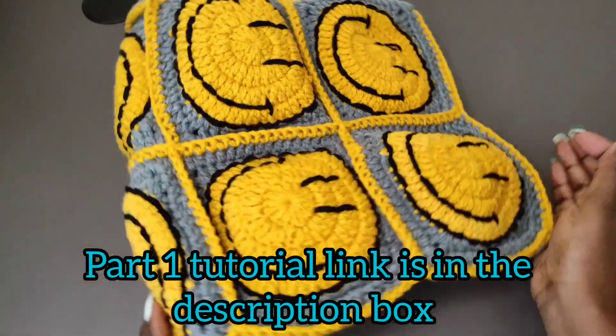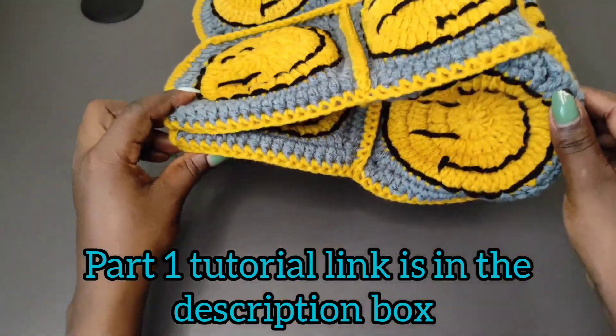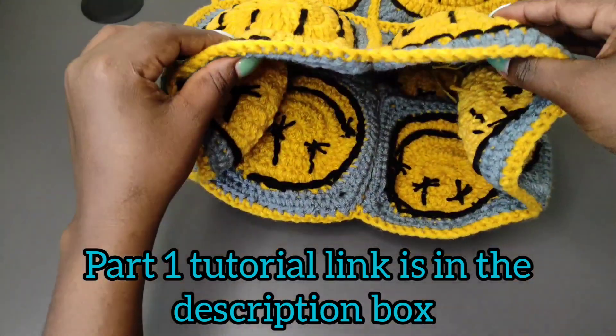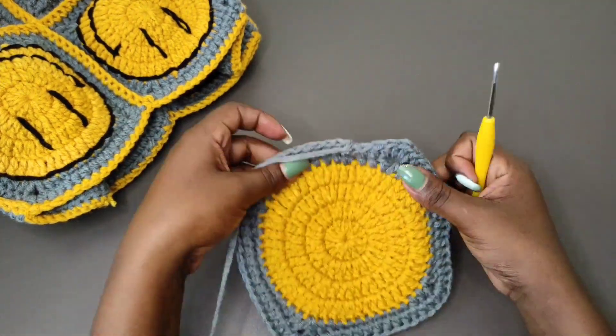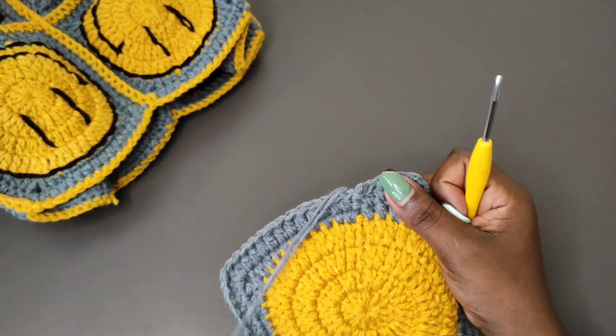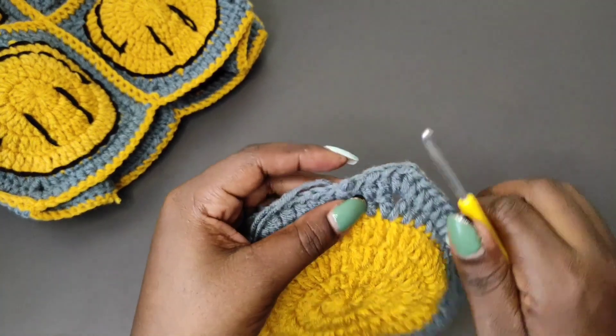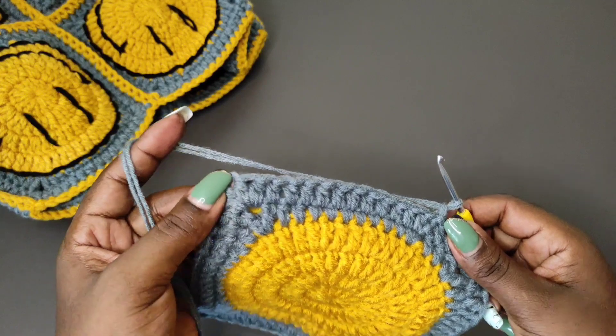Welcome back to part 2 of the smiley emoji backpack. We've already done the main part of the backpack. Next we're going to do the 15 square that will be used as the cover for the backpack. Work the square the same way we did, working the two rows of gray yarn, and then after that we're going to work a third row. The only difference between this square and the other one is that we're going to do an extra row for this one.